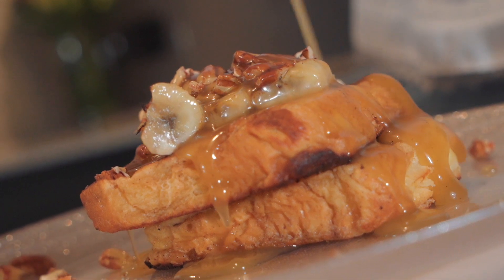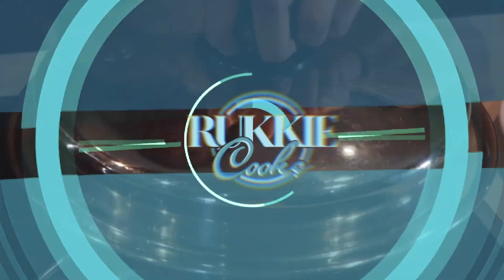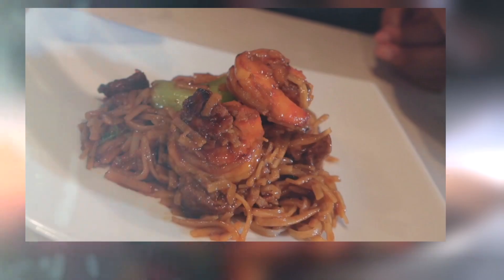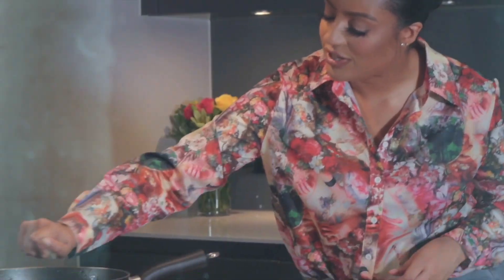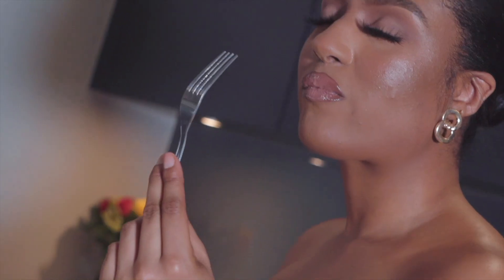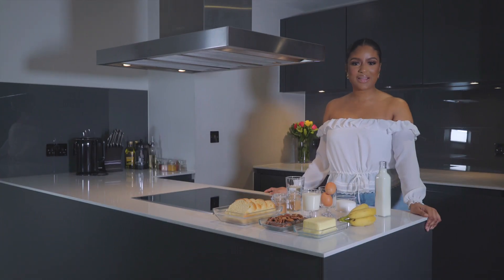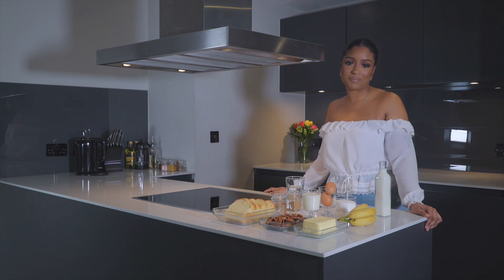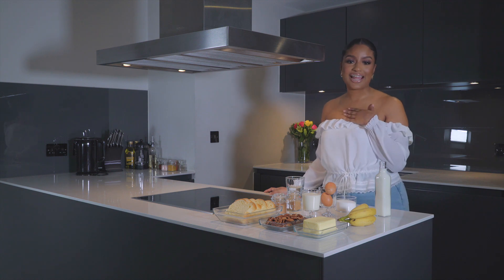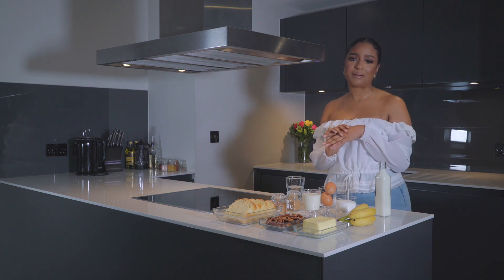Salted Caramel French Toast with some Pecan Nuts and Bananas. Hi guys, welcome back to Rookie Cooks. For those of you that are new here, where have you been? You are very late to the party. My name is Rookie and today I'm going to be talking you through how to make some delicious, decadent French toast with salted caramel, banana and pecans.